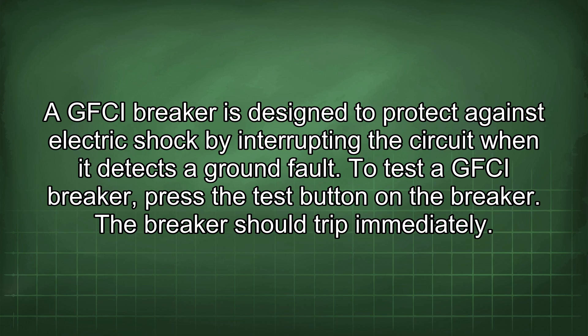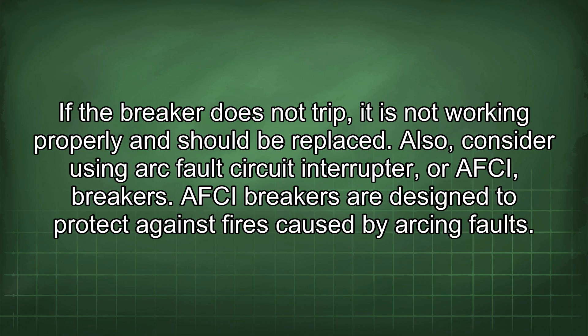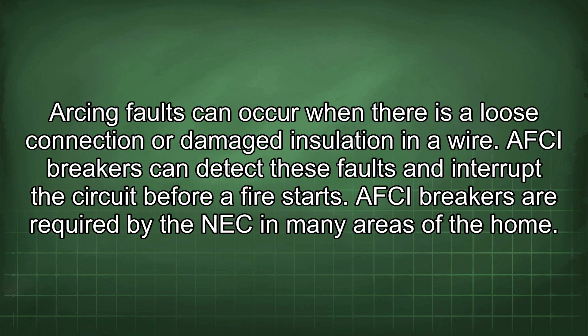To test a GFCI breaker, press the test button on the breaker — it should trip immediately. If the breaker does not trip, it is not working properly and should be replaced. Also, consider using arc fault circuit interrupter, or AFCI, breakers. AFCI breakers are designed to protect against fires caused by arcing faults, which can occur when there is a loose connection or damaged insulation in a wire. AFCI breakers can detect these faults and interrupt the circuit before a fire starts.